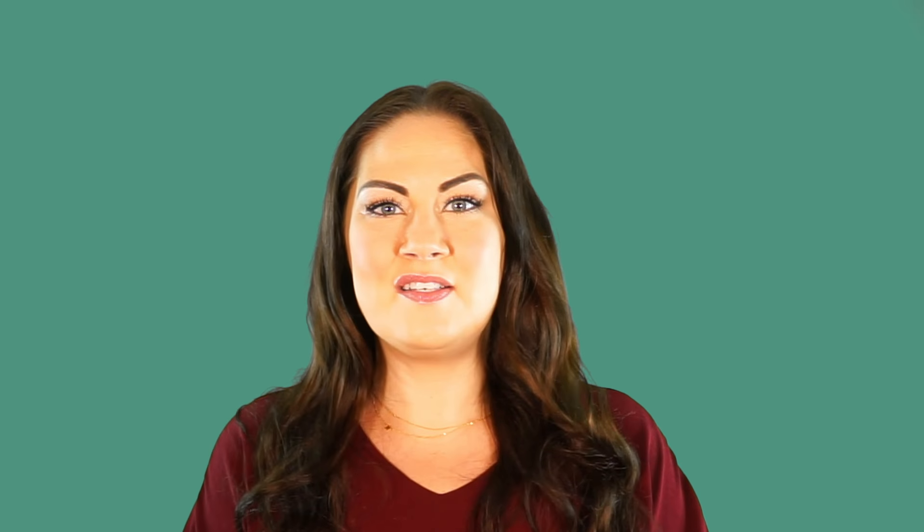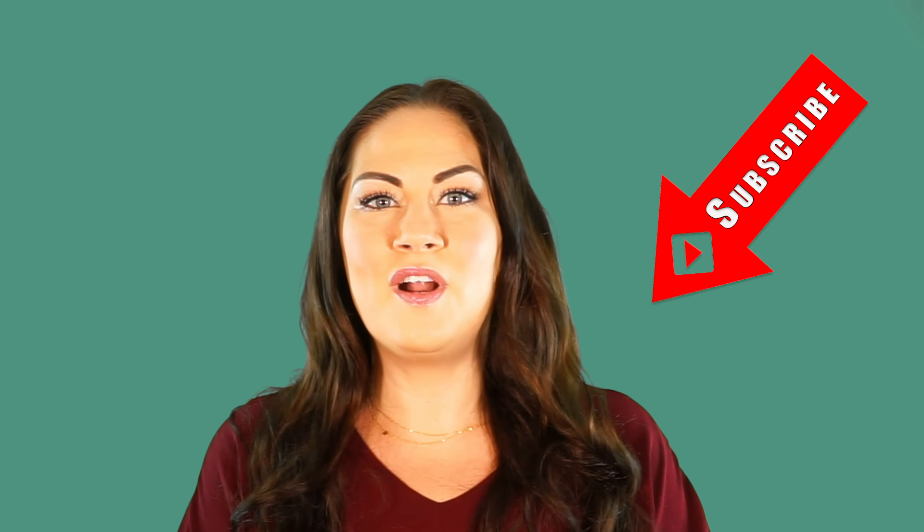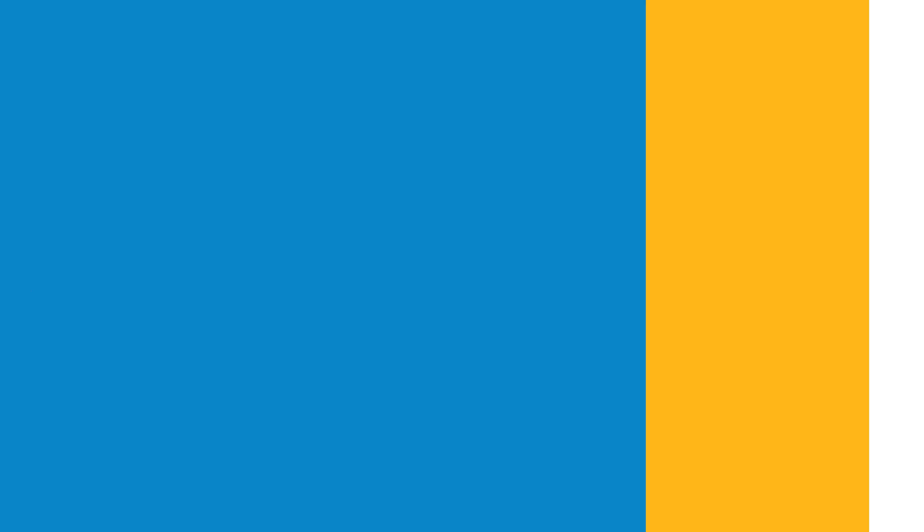Do you have any other tips for how to sing louder without straining? Leave a comment and let us know. And if you enjoyed this video, consider subscribing so you can receive more helpful singing lessons.